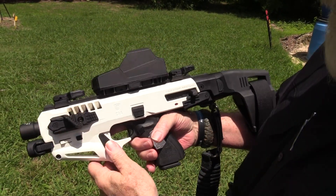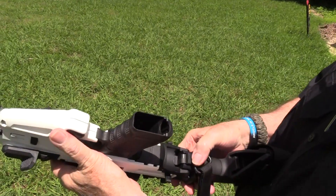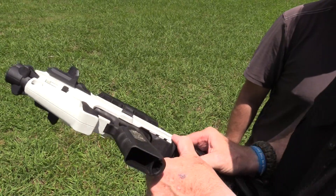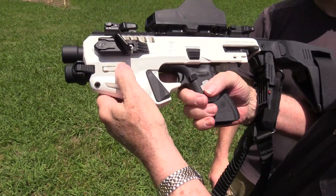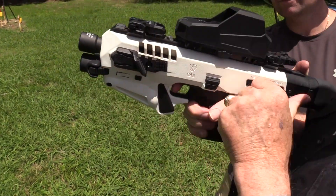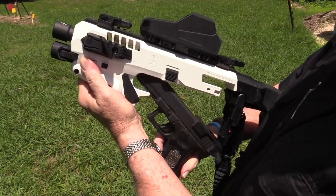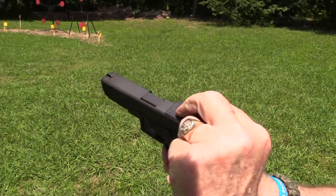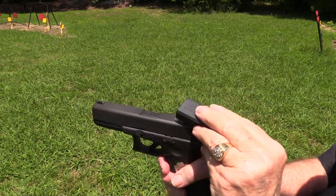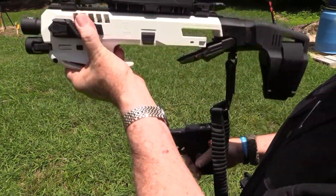It's very simple actually. Just flip it up like this, push this down, pull this back, and pull this up and disengage it right here. This has got to go forward first - yeah, you gotta have your slide forward. Disengage it right here and just drop it out, and that's it. This thing comes right off. So you can holster it, then when you're ready to use the Micro Roni you just pop this back on - it's just that simple.